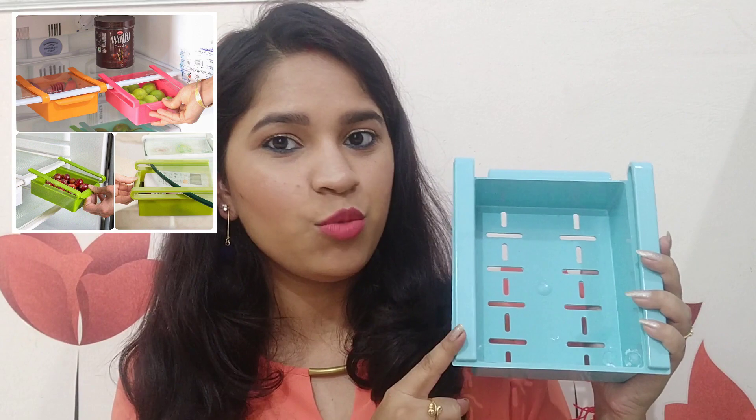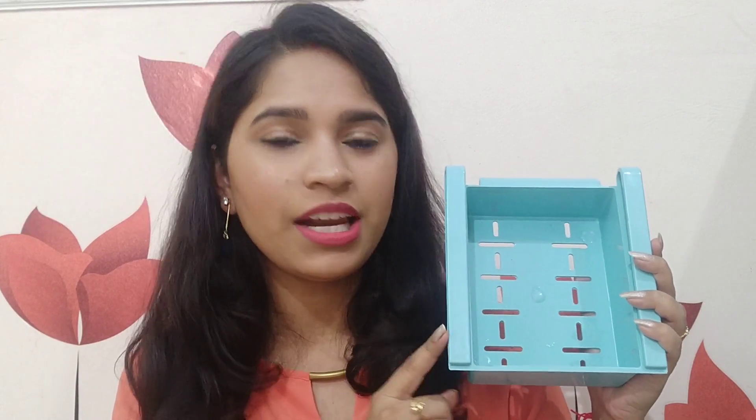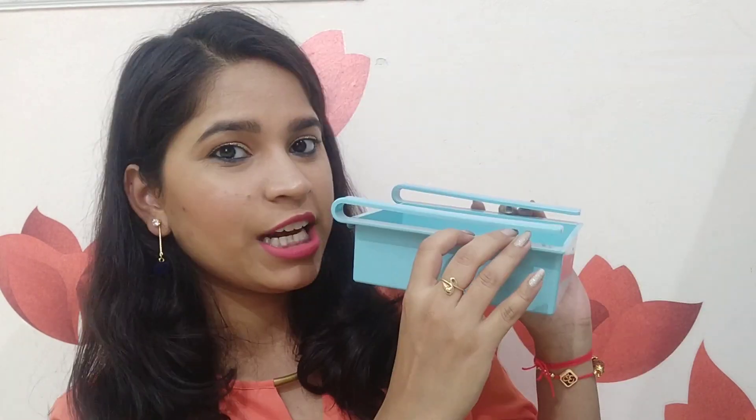The next item is a fridge organizer. It comes in a set of 2 — one is blue and the other is green, though multiple colors are available depending on warehouse stock. It is plastic with clips attached. You fit these clips inside one of the fridge racks to utilize the space between two racks, which is mostly wasted otherwise. I use these two to keep my green chillies and ginger. It was Rs. 170 for the set of 2.